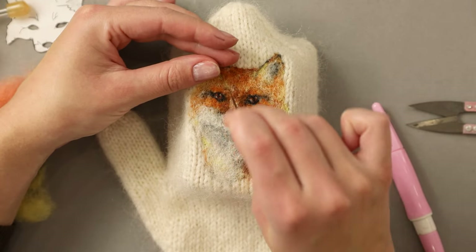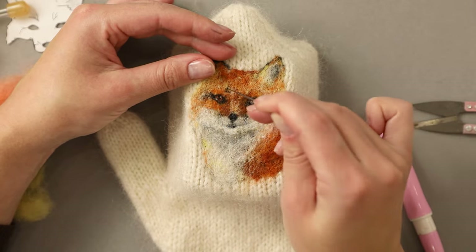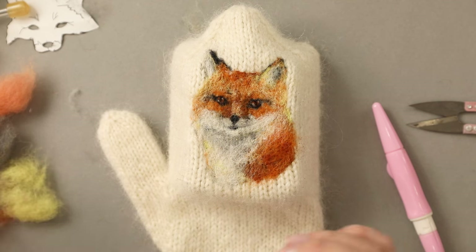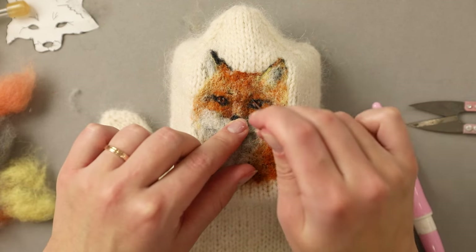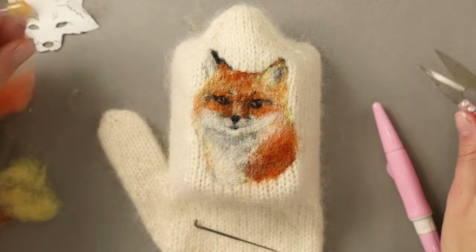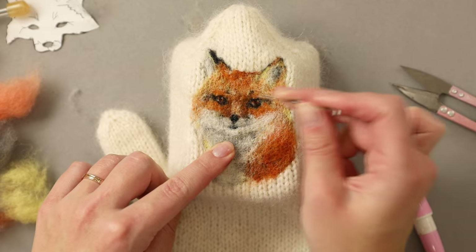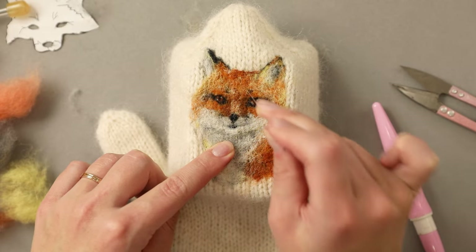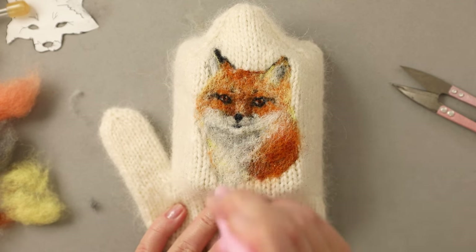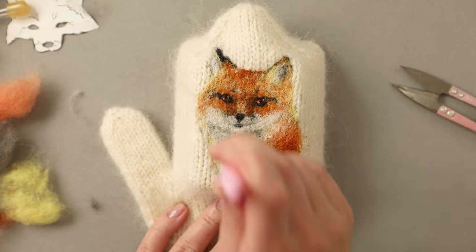I'm using a single strand of black sheep wool to define the eyebrows. I want to add a little bit of darker color here because foxes do have quite distinct eyebrows. I restrained from adding whiskers too because I think it would be too much for a wool painting at such a small scale, but eyebrows I think were a must.